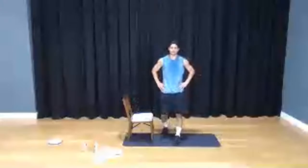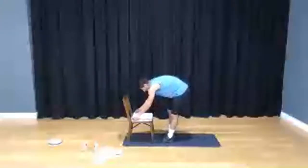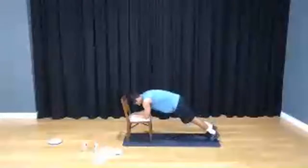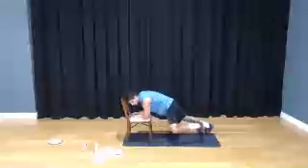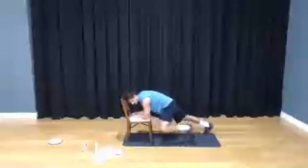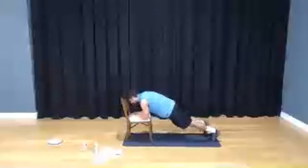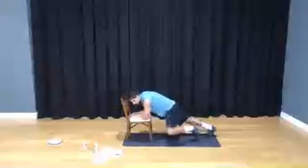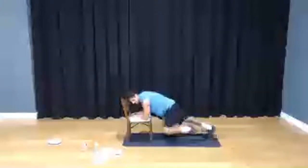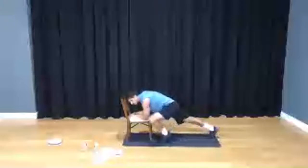We got one more — don't celebrate just yet. Here we go, in 3, 2, 1 — take it away. 1, 2, 3, 4, 5, 6, 7, 8, 9, 10. 1, 2, 3, 4, 5, 6, 7, 8, 9, and 20.